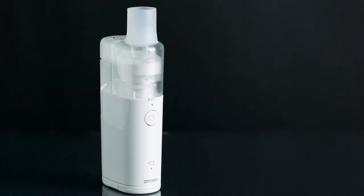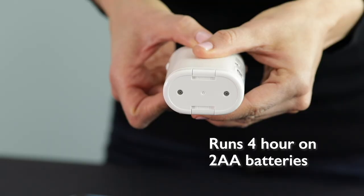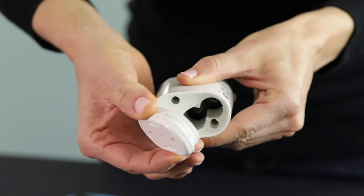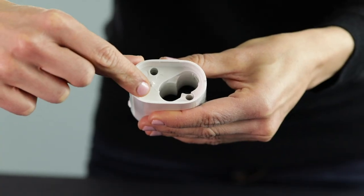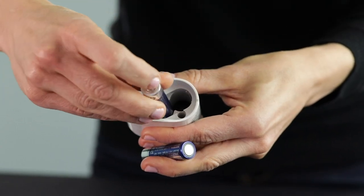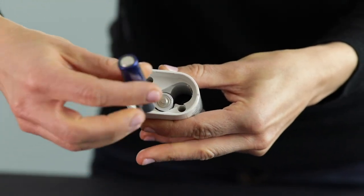This unit is battery operated and runs for up to four hours on just two AA batteries, which is about 30 treatments depending on the amount of liquid medication you need. When inserting the batteries, make sure you do one up and one down as indicated by the small positives and negatives inside the unit.